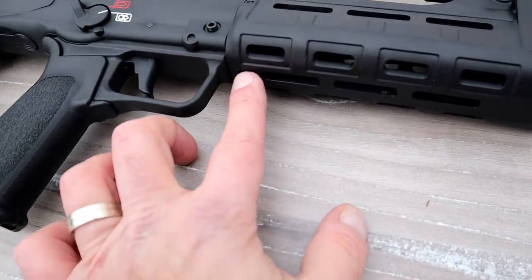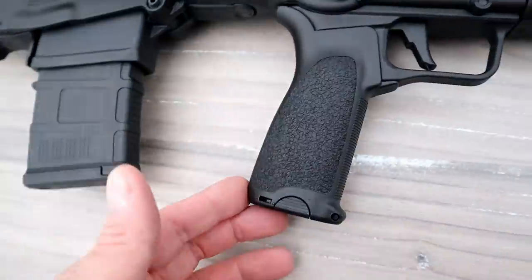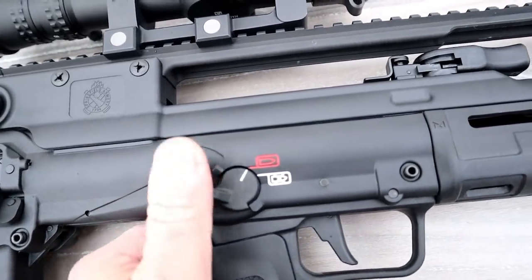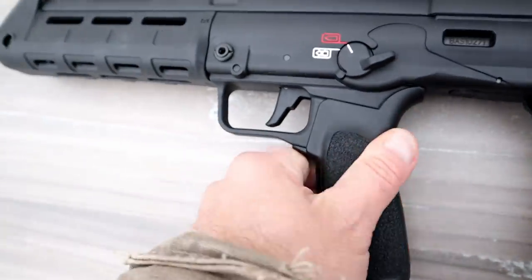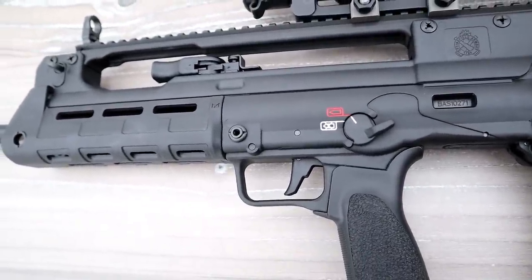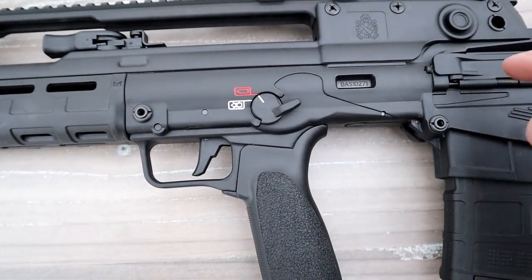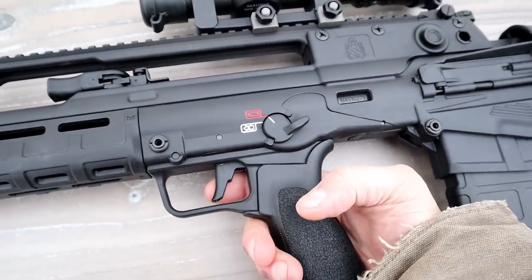It has M-LOK slots down below as well so you can attach accessories however you choose. It also has a BCM Gunfighter Mod 3 grip — nice texture, feels good. The ambidextrous thumb safety is right here: fire and safe, and it's on both sides. One thing that's commonly said about bullpups is that the trigger is a bit stiff, but I have not found that on the Hellion. The long trigger linkage that goes to the action is not as bad as you'd expect.